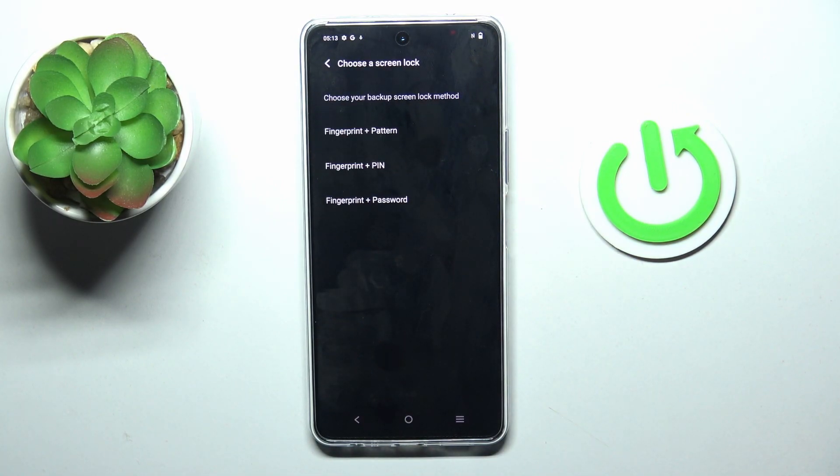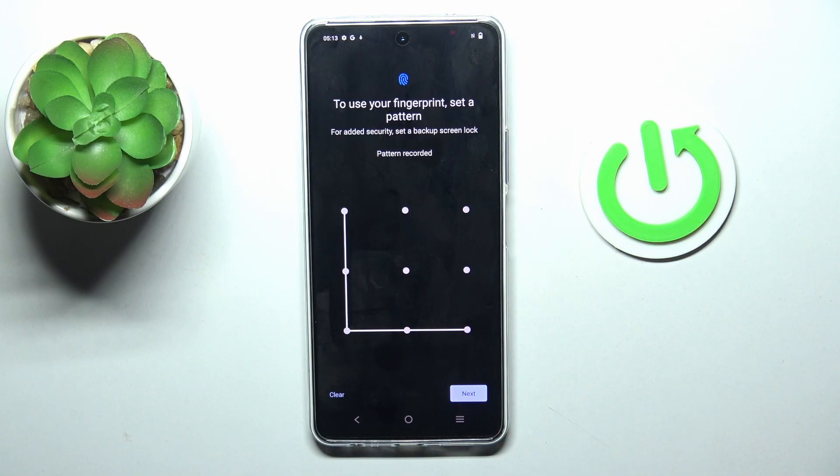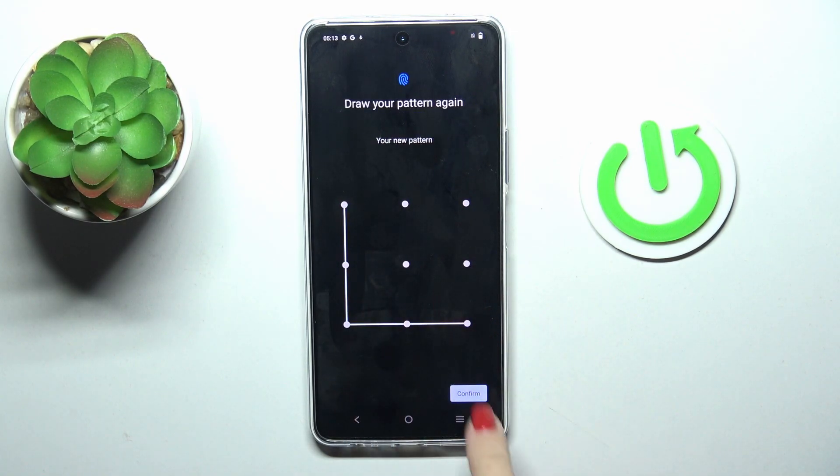At first, you will have to set some backup to your fingerprint. It can be a pattern, pin code, or a password. I will go with pattern, so enter it once and then re-enter just to confirm.